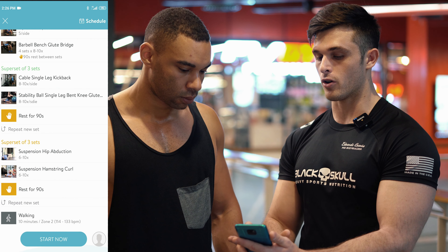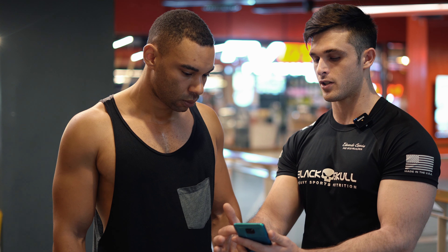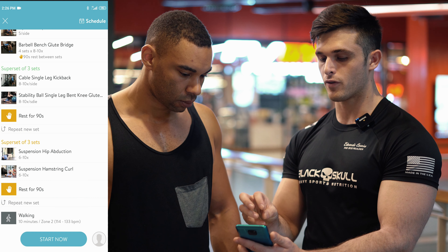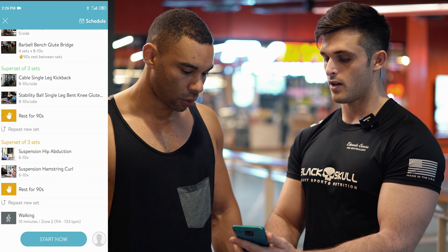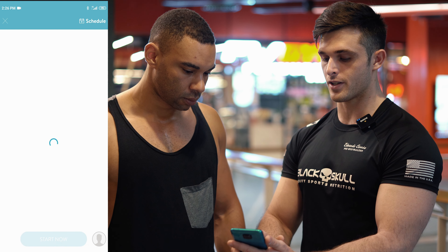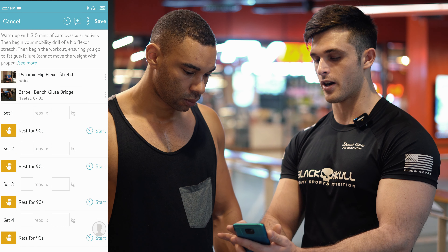Over here we've got your whole workout. From the beginning you've got two exercises — you've got supersets and a nice little superset of three sets at the end. We're going to show you how to start this — we're going to click this big blue button that says Start Now. From here it will load and you'll get started.